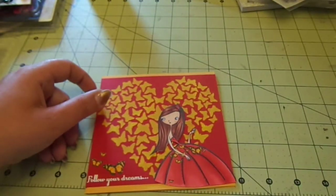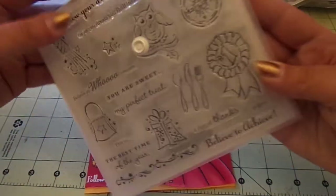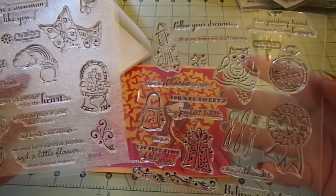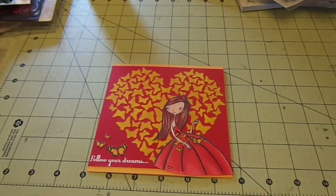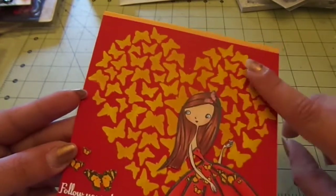The 'Follow Your Dreams' sentiment is from Close to My Heart — it's D1501 A and B. I just used that sentiment up there and embossed it in white embossing powder. I love the little bit of texture and dimension that the embossing paste gives — super fun!